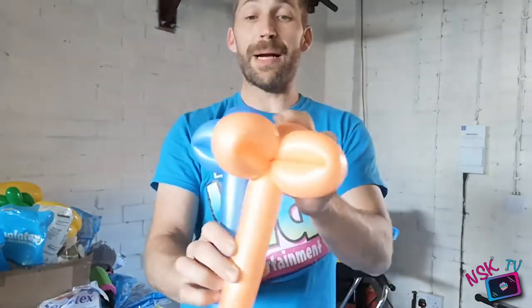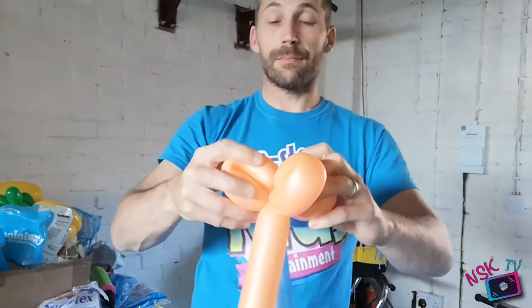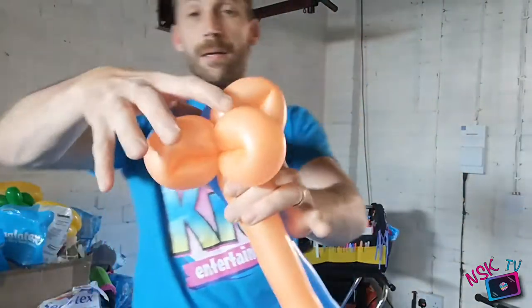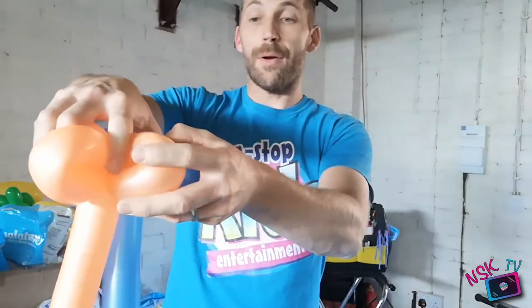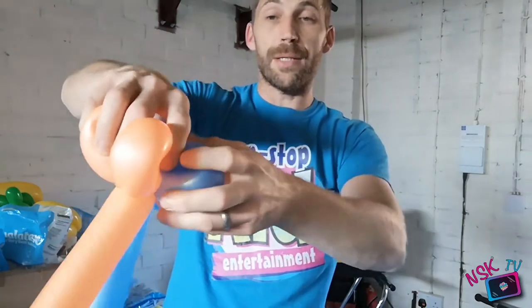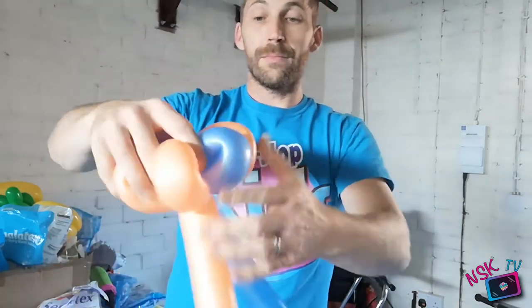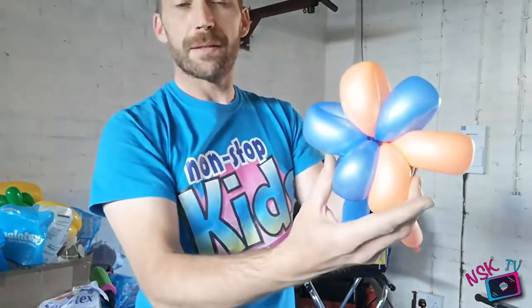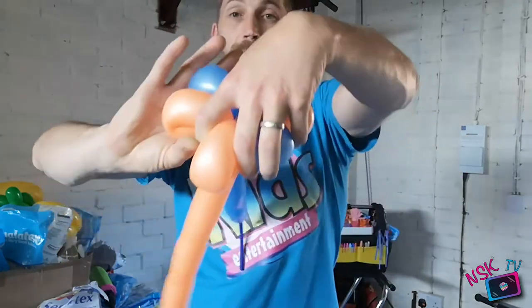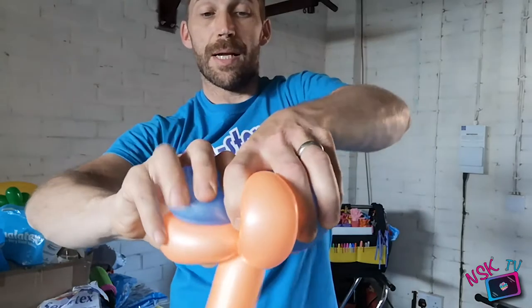So what we're going to do is put them back to back. You are going to grab one of each colour — I'll show you from there. So they're back to back, support them with my hand over the top. I'm going to take two at the same time and give it a twist. So I've now got this. Going over to the opposite side, take two at a time, and give it a twist.